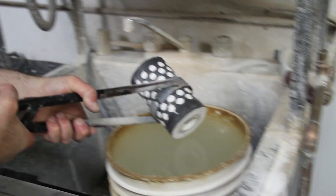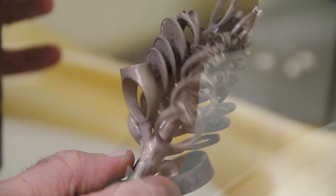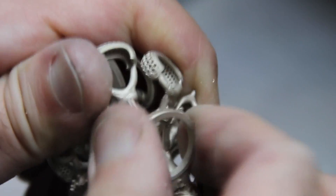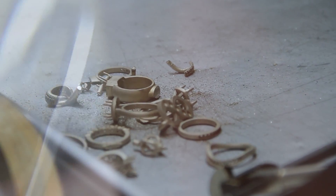From there we will break apart the investment, leaving the full tree of cast rings. We will then separate all the rings and cut them off the tree, organizing them again depending on which customer sent in which order.